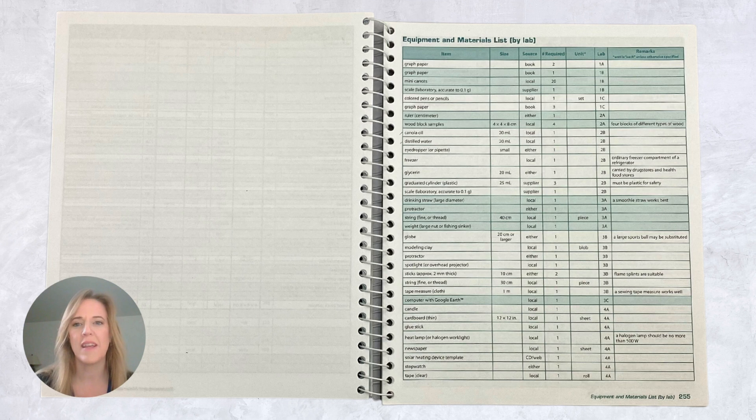After choosing which labs you would like to do, locate the equipment and materials list in the back of the teacher's edition lab manual, which is on page 255. These lists are broken down by each lab, so if you want to look at the materials needed for specific labs you can do that. I recommend putting all of the items in a central location so you're not looking all over when it comes time to do those labs.